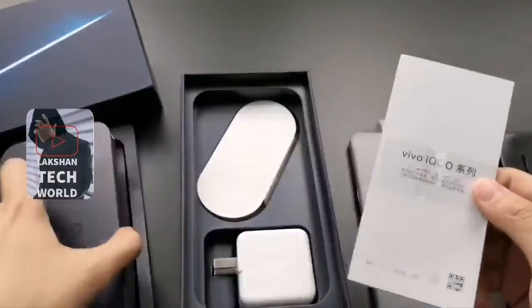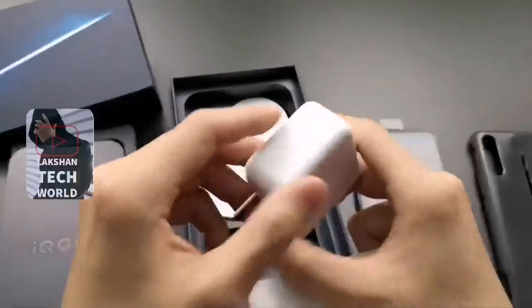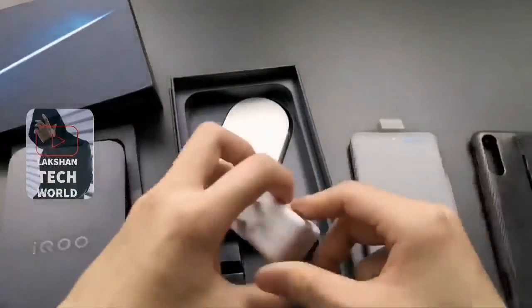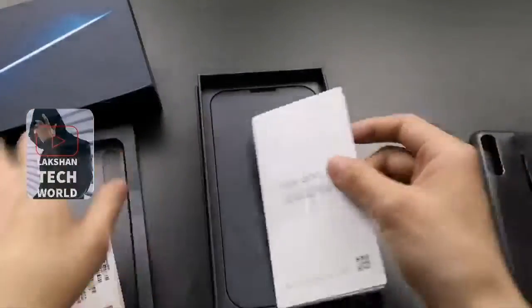And one piece of paperwork. And some SIM eject pin here. More inside, one AC adapter here. It's a 44-watt fast charging AC adapter. It's only 40 minutes, 0 to 100% charge full. More — one USB cable. It's a normal cable.